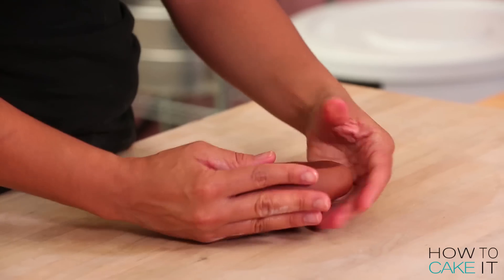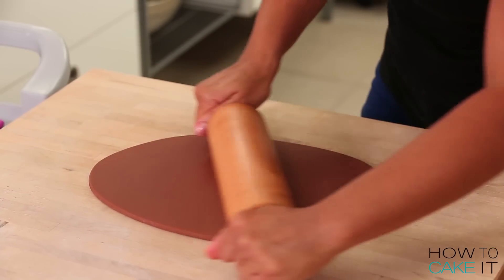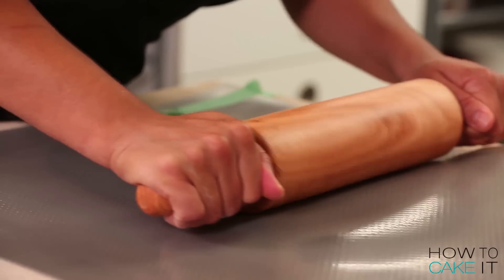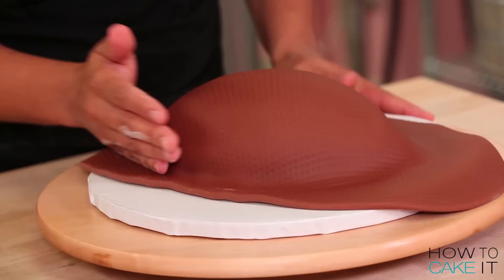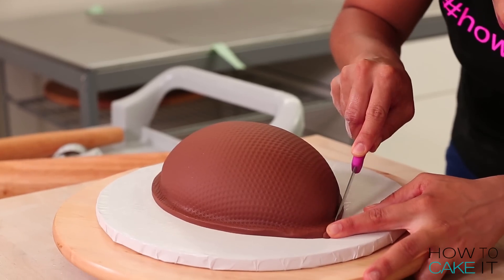Now it's time to cover the second half of my football cake — the one with the football shaped board underneath it. I'm going to roll out the rest of my fondant in the same manner to create that football texture, and then I'm going to lay it on the second half of cake, smoothing it and trimming it very carefully. That's what happens on Team Cake.